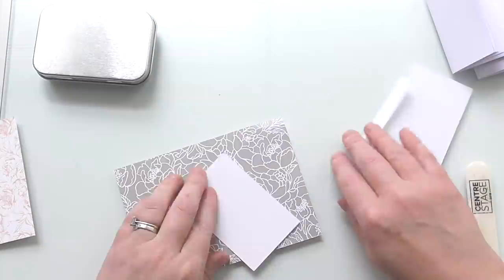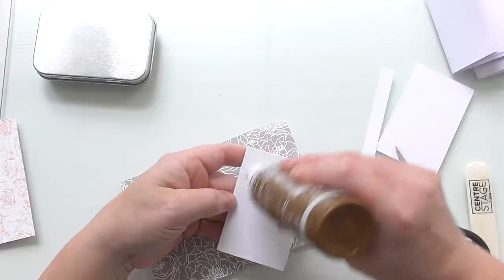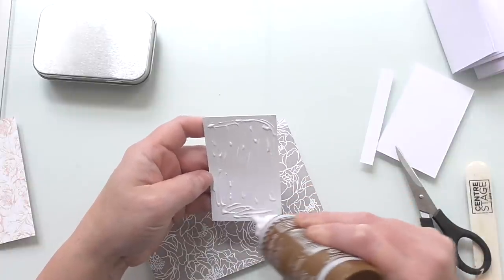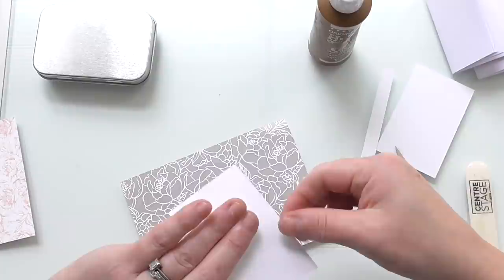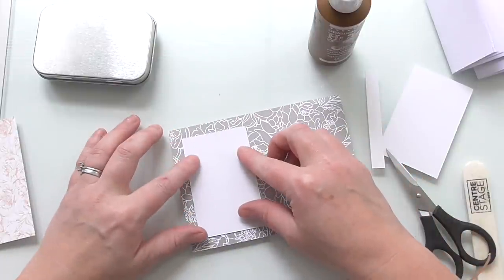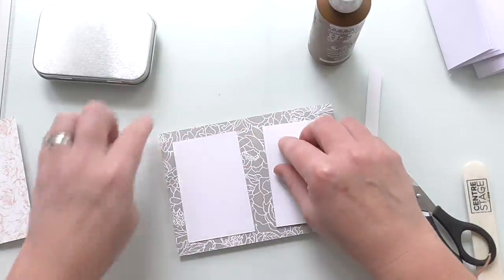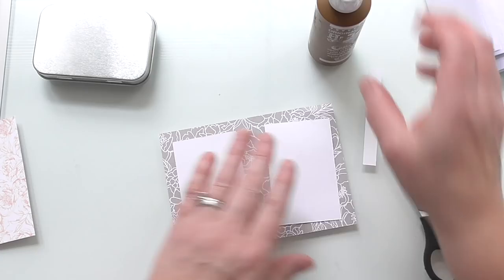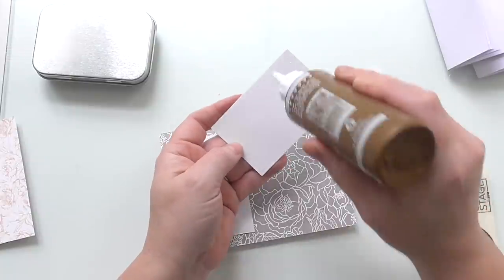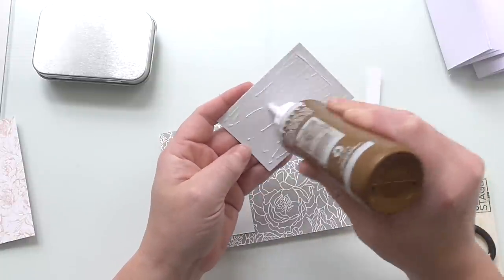So we're just going to glue these down. If you don't have any recyclable card, have a look in your scrapbook — everybody's got a tub of scraps, use some scrap cards or off cuts. I'm just sticking that on by eye. I just want a kind of a gap all the way around, but I'm not really measuring it because it's just a little mini book — it's just for fun. It doesn't have to be perfect. If you love things to be perfect, you can measure it and draw a line.